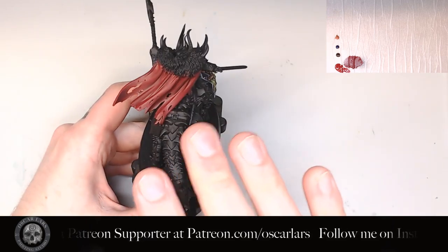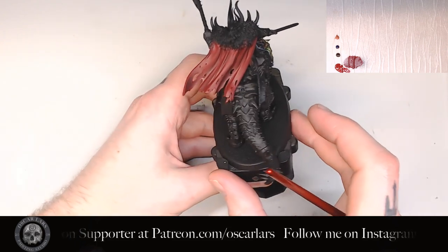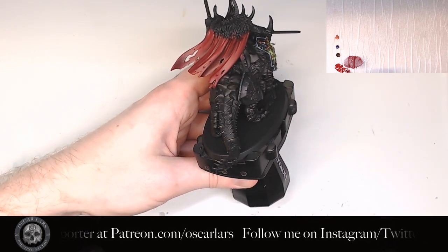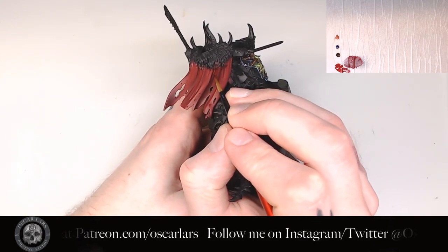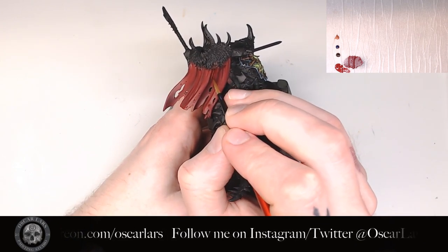Now we have applied the solid layers of Quorn Red onto the areas where the light would hit, but I also place a bit in the shadow areas. Shadow areas are never just one flat color, but a bunch of variation in tones. In this video we won't go over all of what that entails, but adding a bit of brightness in the center or on a fold will help to give some more dimension to those areas, making them a little bit more interesting.